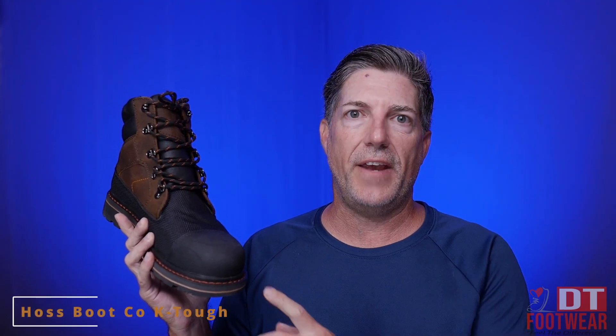We recently brought on a new line of wide width safety boots. This is the K-Tough by Haas, a boot company. Been very impressed by their entire line.